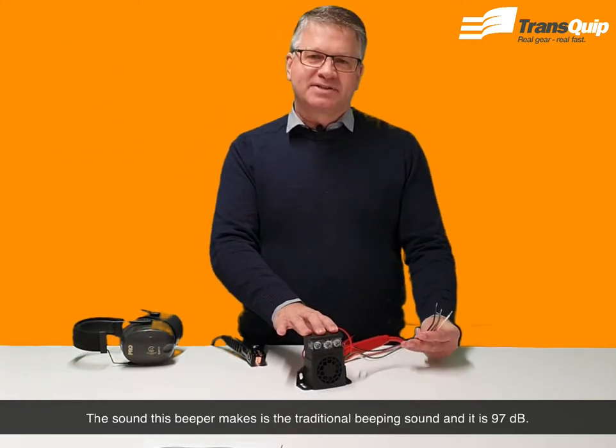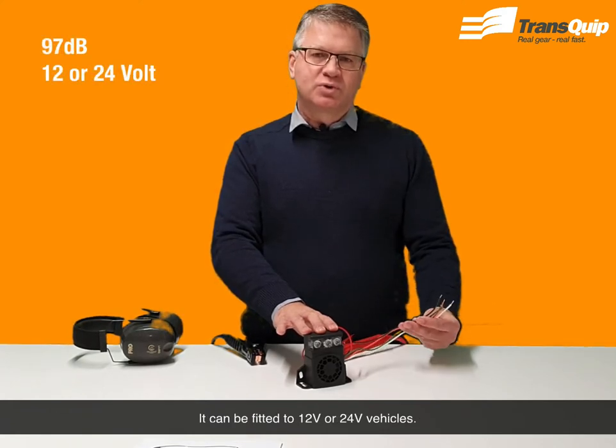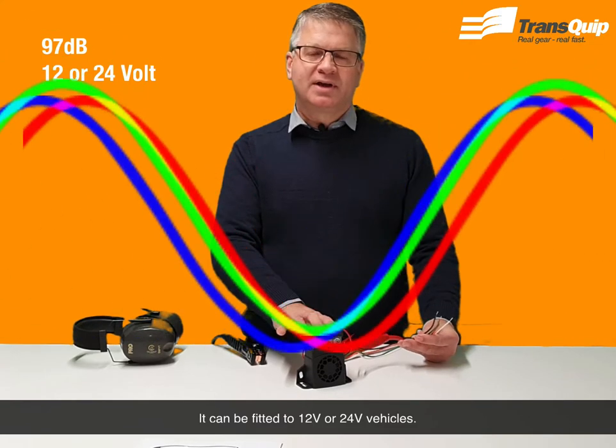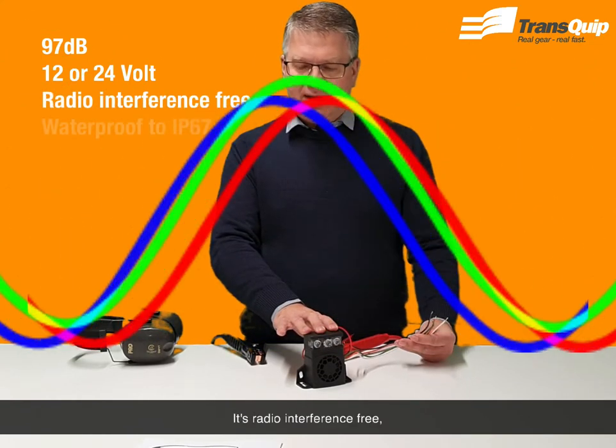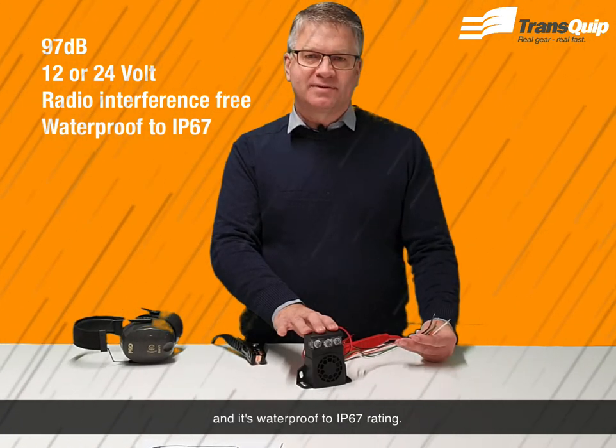The sound this beeper makes is the traditional beeping sound and it is 97 decibels. It can be fitted to 12 or 24 volt vehicles, it's radio interference free and is waterproof to IP67 rating.